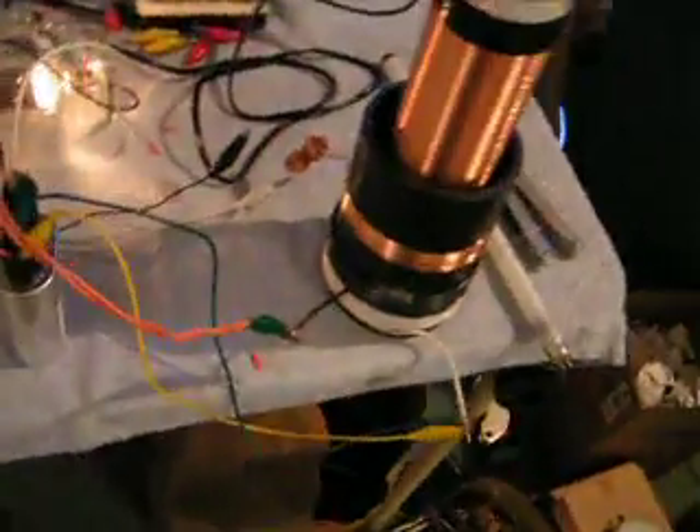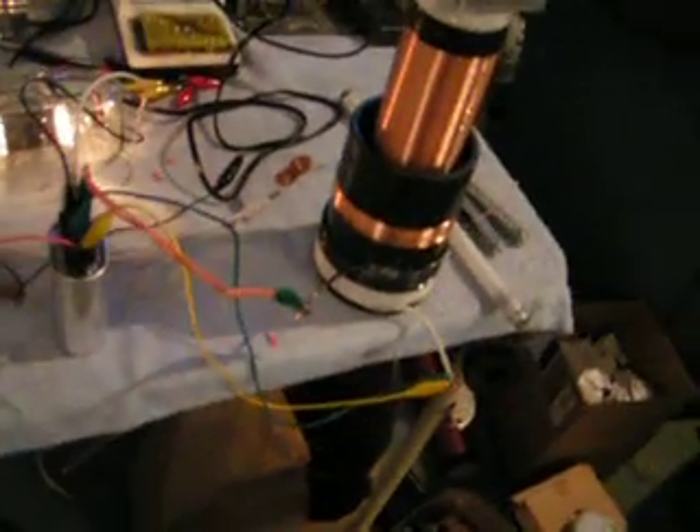Let's switch on the filament, wait for a second, and then turn on the high voltage. When I turn on the high voltage, you can see a small arc coming from the bottom of the coil.